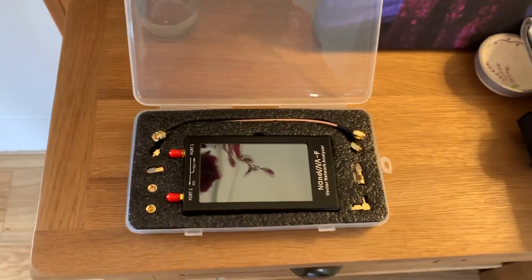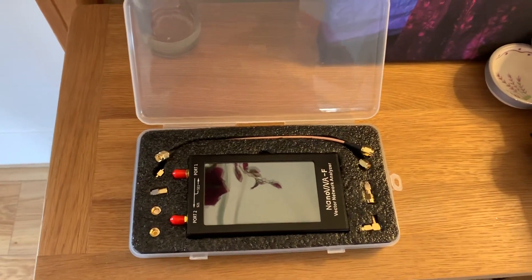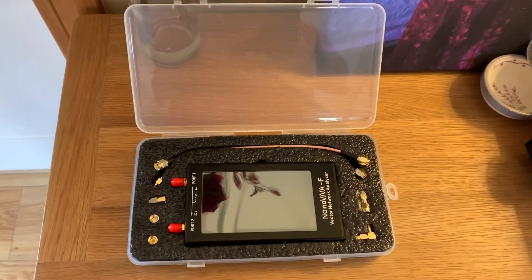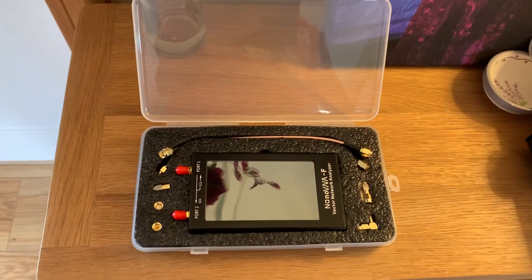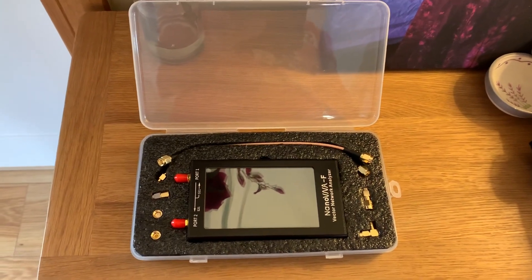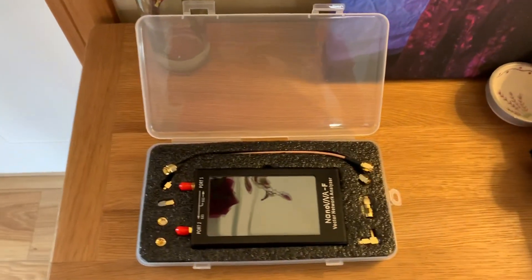Just had this delivered a few minutes ago. I was thinking about buying an MFJ259 or 269, just to do SWR tests on antennas. And I realised they're pretty damn expensive, so I wasn't willing to pay £300 or £400 for just a bit of experimenting.